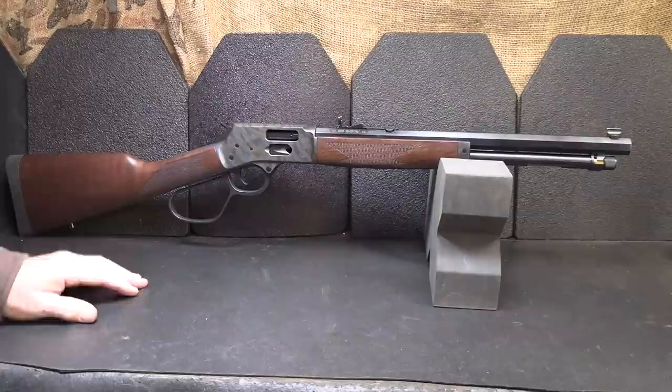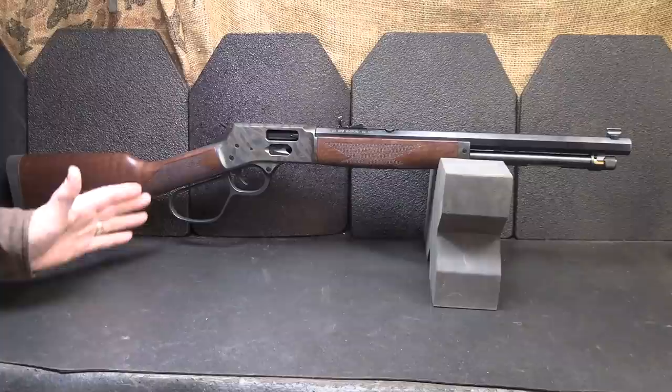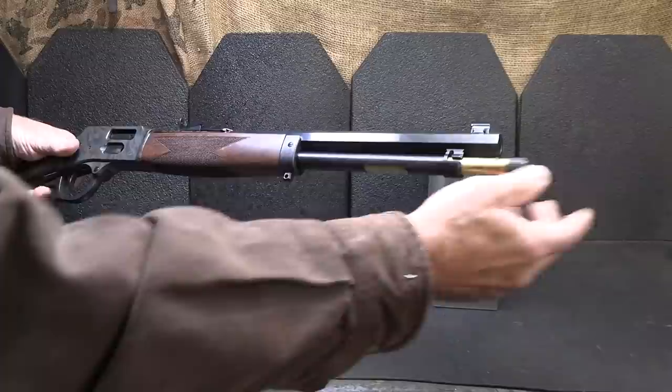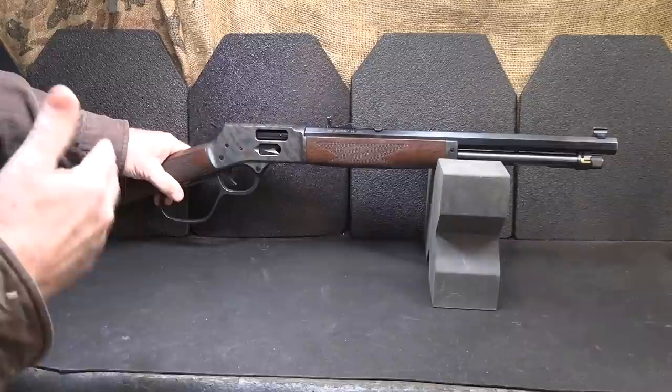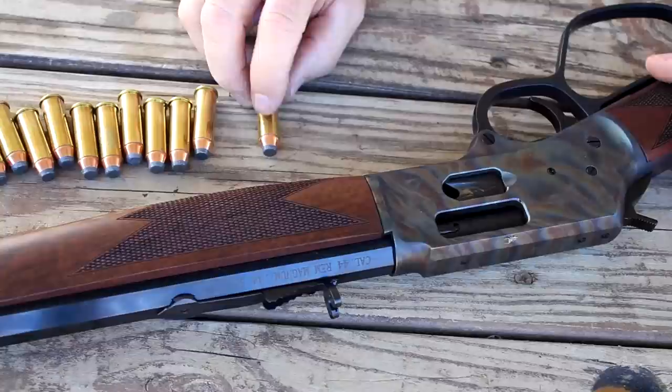Henry makes some of the best lever-action rifles on the market. They're beautifully made, well-finished, typically American hardwood. These are the slickest, smoothest actions out there, and they do make a number of different models in a number of different calibers. Today we're going to take a look at the color-case-hardened side gate model. Traditionally, Henry has made just tube-fed magazines — you bring out your brass tube, load your rounds in and close it. It is a traditional way. But one of the complaints has been that people really wanted that side gate option, and Henry has come in and brought that while retaining their tube-fed. So it's really the best of both worlds.